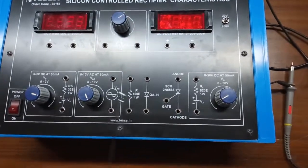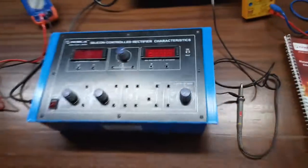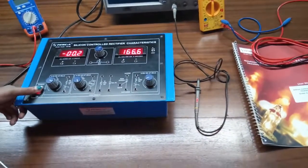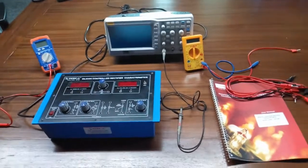This is a resistance of 100 ohms. This is a diode. This is the SCR. And this is a 0 to 50 volt DC power supply at 50 milliampere. This is the main switch to turn on or lock the key. The user manual and password are included in this kit, and to do the experiments, we will need the help of an oscilloscope or a DMM.